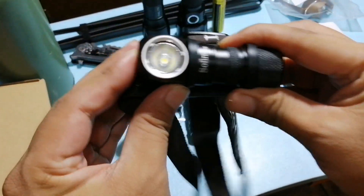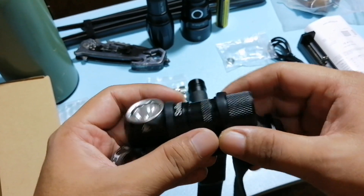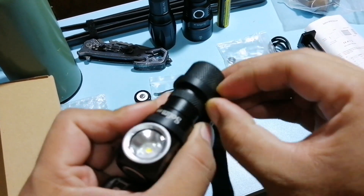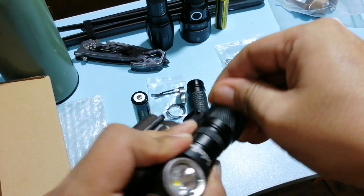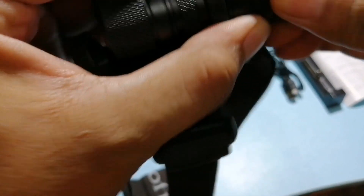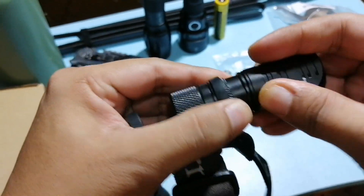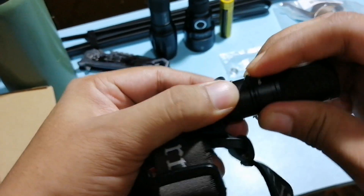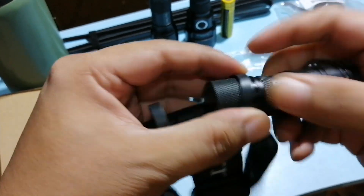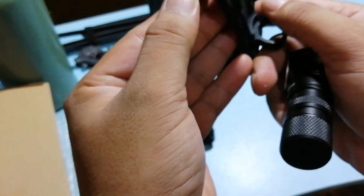Suot, pindot. So ibabalik muna natin siya. Nakakatakot talaga yung goma niya — parang pag nag-brittle siya overtime, parang mabilis siyang mapunit. Nakakatakot gamitin, lalo na sa condition ko. Okay so goma siya, goma.